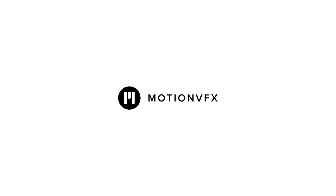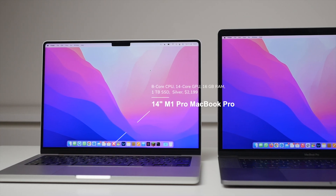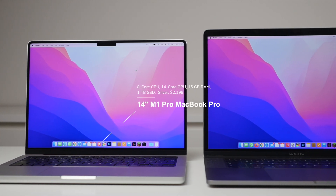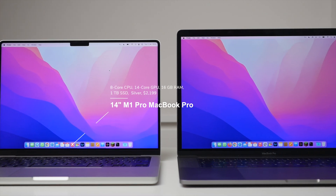A portion of this video is sponsored by MotionVFX. Recently I upgraded to the new 14-inch M1 Pro MacBook Pro from my previous 15-inch MacBook Pro with Touch Bar, and I've been very happy with this move. There's a lot of thought that went into my decision making — from choosing the screen size to the internal specifications down to the actual color itself — all of which I want to share with you in this video today.